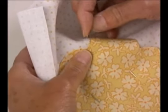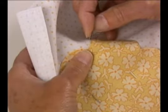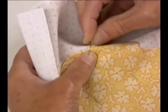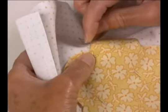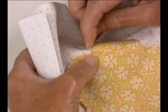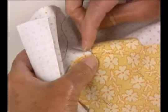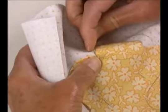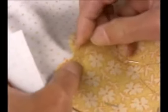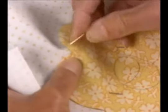So now we're going to demonstrate an inside point, which is much easier than needle turn because we already used the starch method to turn under the edge, but it does just take a tiny bit of an extra stitch. So Deb, go ahead. Here I am at my inside point and I'm going to take an extra stitch here, just to secure this a little bit more for that inside point, and then turn and up the other side.